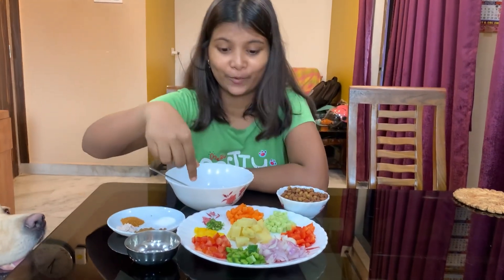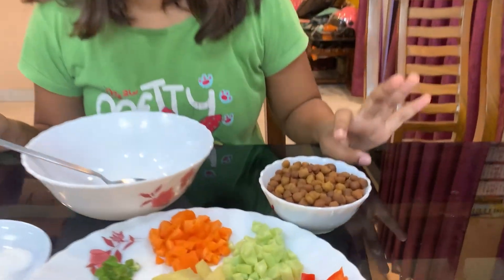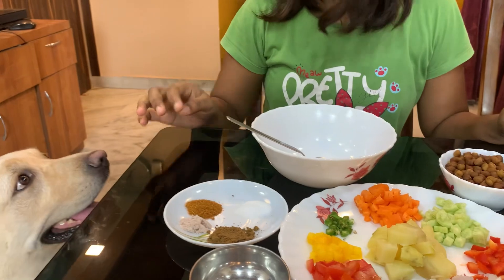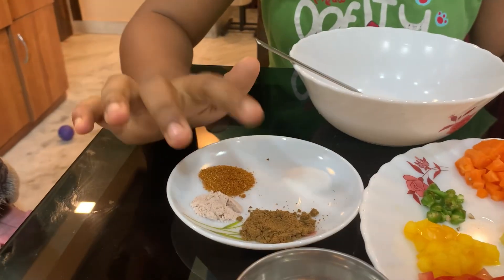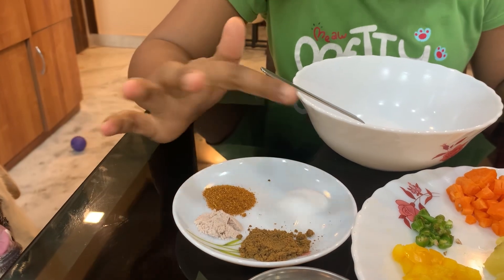Today you can see that there are a lot of vegetables — diced and cut. This is boiled. And here are some spices: chaat masala, kala namak, mustard masala, and normal namak. So today we are going to make kale chane.